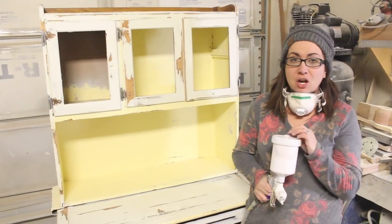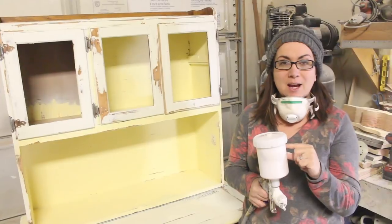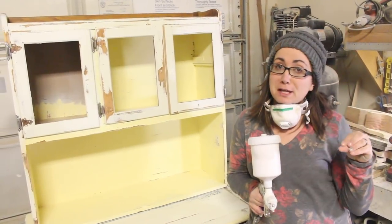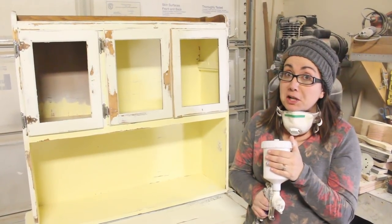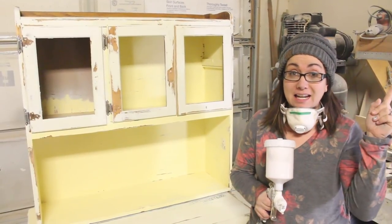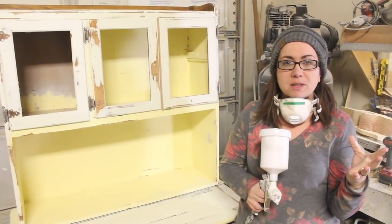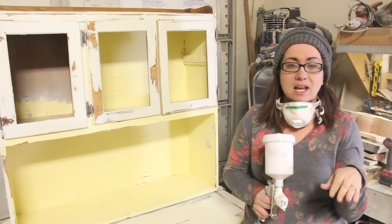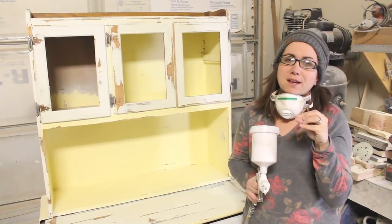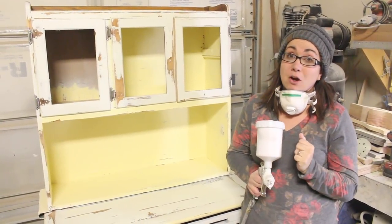We've mixed up our paint — I've got a 50-50 Fairy Chalk Mother Snowflake to DIY White Swan, and then we've got water in here to water it down because we have just a little bit of this and a little bit of that left over. Hopefully it's enough because this is a one-of-a-kind mix. If you want to know more about spraying paint, there's a link on how to spray chalk paint. Every sprayer is a little bit different — just play around with it until you get the ratios just right. Most important thing is that it sprays well, but it's not so thin that it drips and not so thick that it chunks up your sprayer.